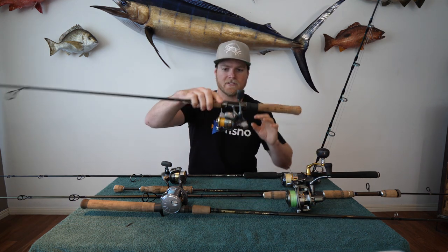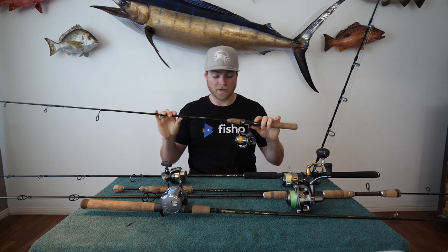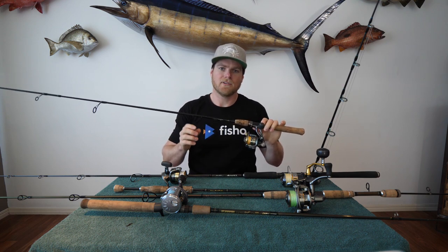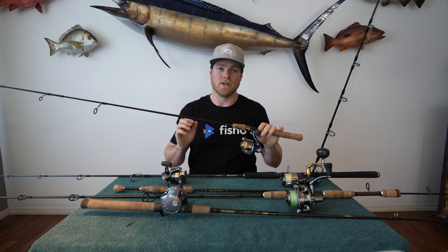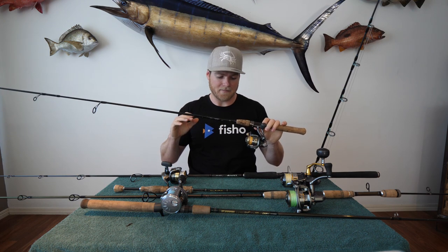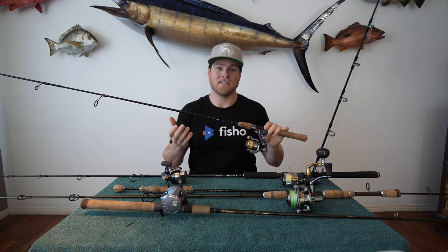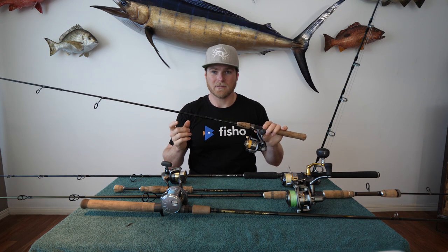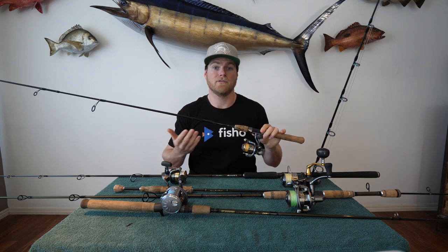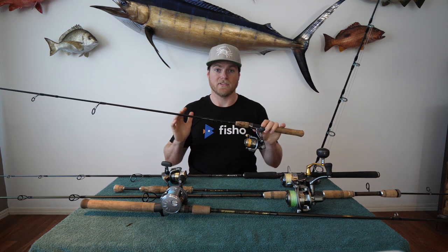Starting off light — this is a little 1000 spinning reel on a 1-3 kilo, seven foot rod. For this I use all my small plastics: little two-and-a-half inch grubs and flick baits, predominantly fishing for bream. It's a great bream rod, but you can use it for flathead, whiting, and bass as well. It can cast a small plastic a lot further than a bigger, heavier setup. This one's only got four pound braid and four pound leader, so the whole outfit is very light and finesse — great for those smaller soft plastics.